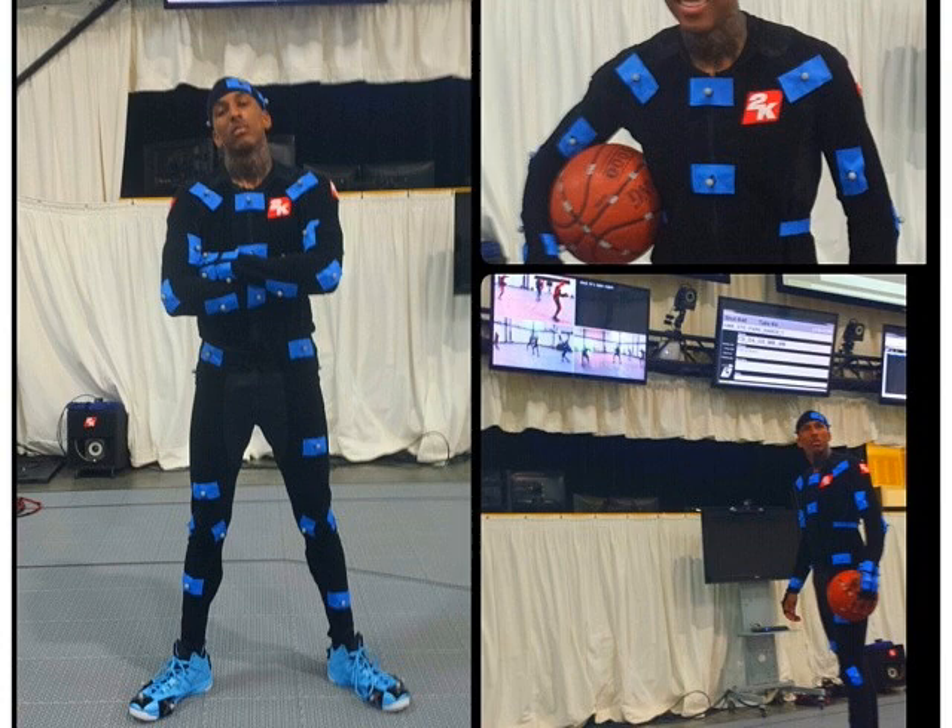I got two clips for you guys. One, he's doing lateral movement with whoever the producers are for 2K, and I got one clip of him dunking on somebody. I'll play each clip three times so you guys can get a feel for how it is.